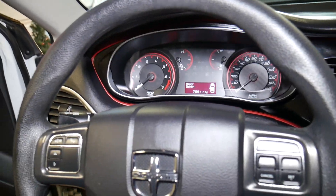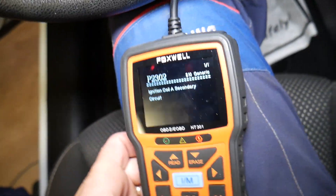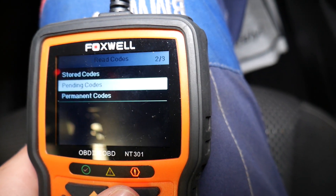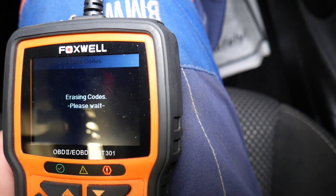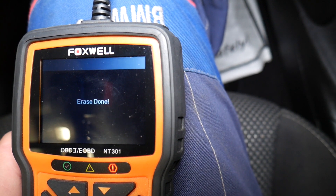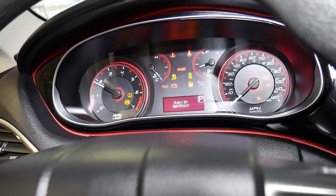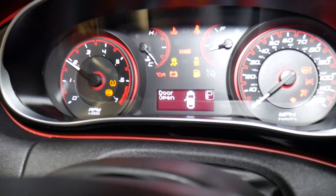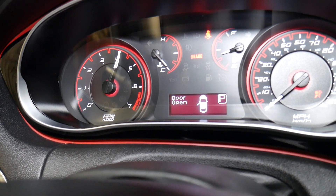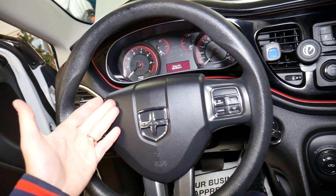We've replaced the ignition coil. Now I'll show you how to clear the codes. Turn the ignition back on — do not start the car — and get the scanner. Click Erase Codes — it's loading — erase done. Now turn it off and restart the car.